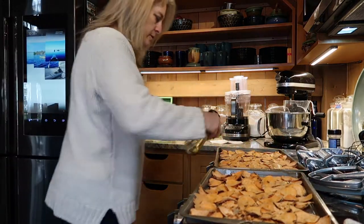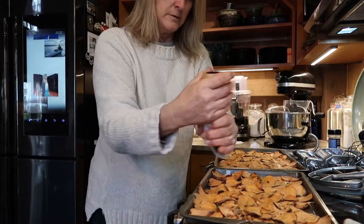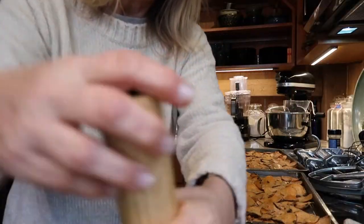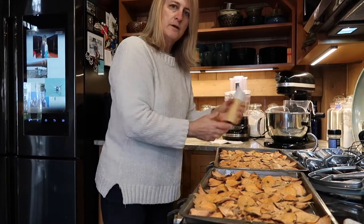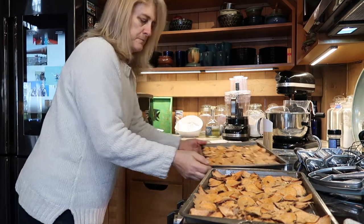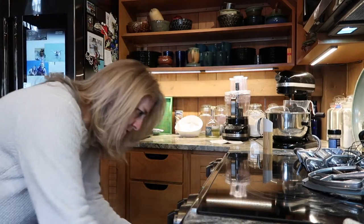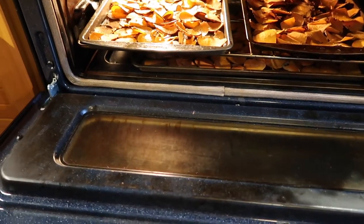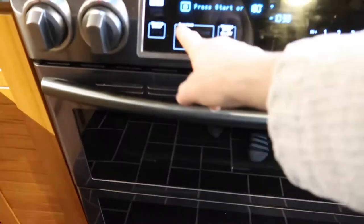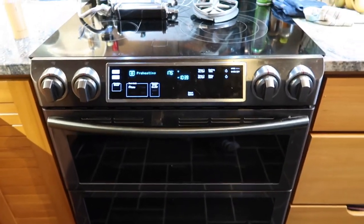I've got the sweet potato chips all spread out and I'm going to give them a quick spray with olive oil and a quick dusting of sea salt — some really coarse salt I picked up in the Bahamas. Then they go into the oven. I've got it set on 180 and I think I'll bump it up to 200 and give it about 20 minutes.